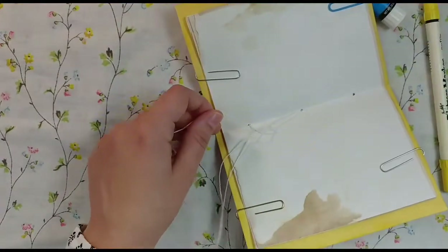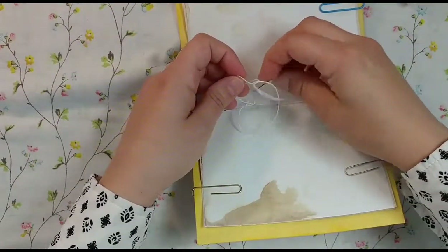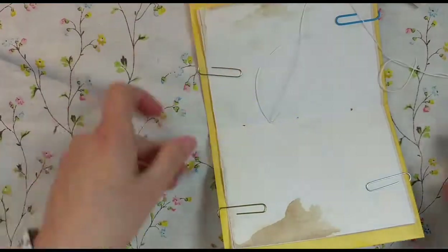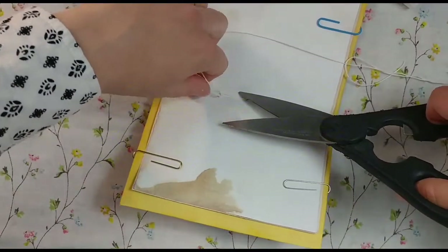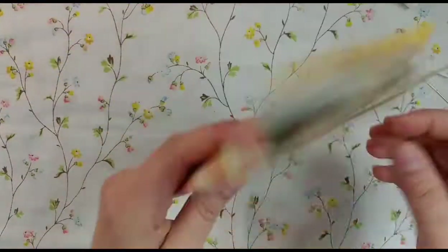So we are going to double knot it. I'm not very dexterous today — it's early in the morning. Here we go — double knotted. And then I'm just going to snip that off. I tried to have everything together and ready, but no. Snip. Pull off your paper clips and voila!